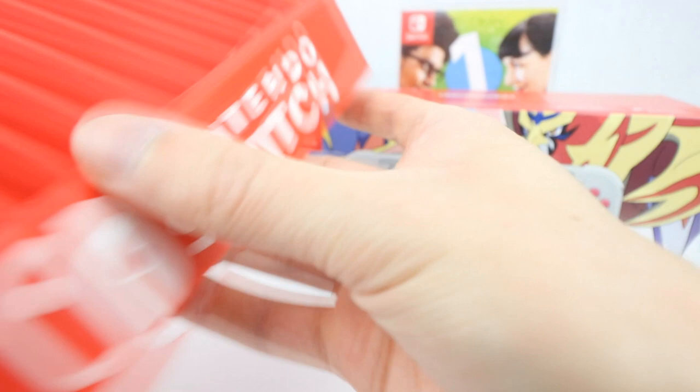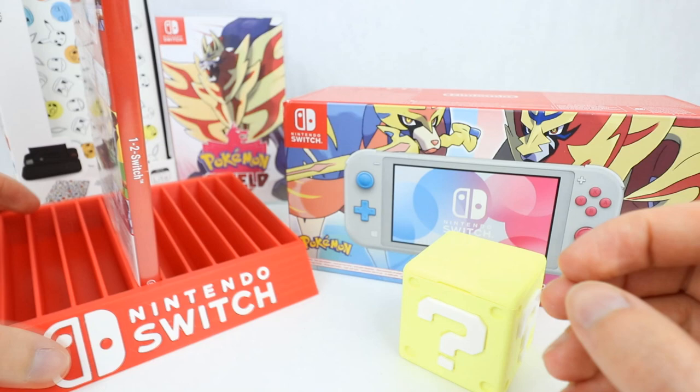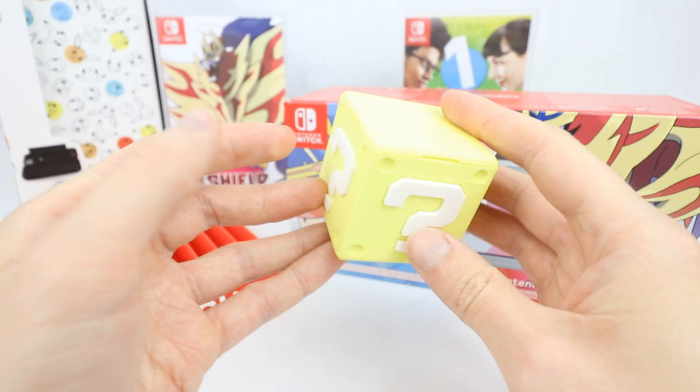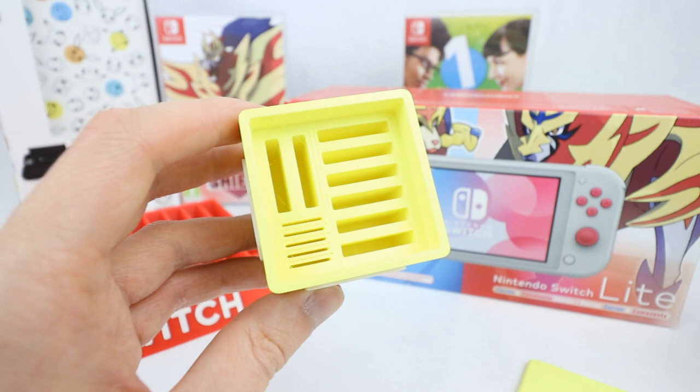The games fit in nice and snugly and sit upright. Here we have 1-2 Switch, which I know I won't be playing on this — I'll be playing it on my brother's Switch. As you can see, it holds them nice and securely upright — they're not going anywhere. Really awesome games holder. We also have this little 3D printed power-up box from Mario. You can take the top off and inside there are spaces for game cards and also SD cards, which is really awesome.